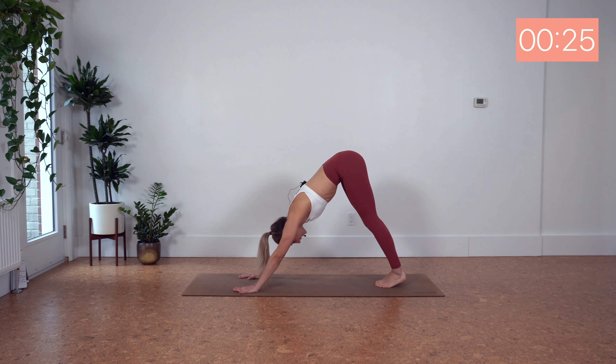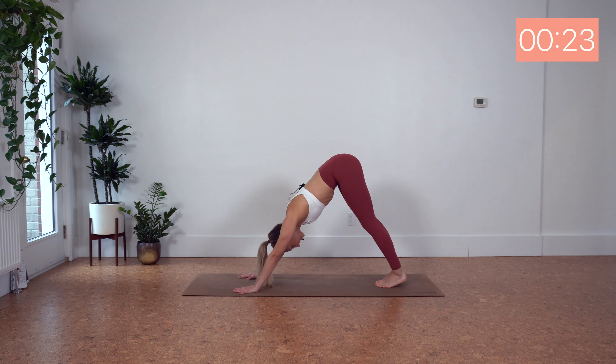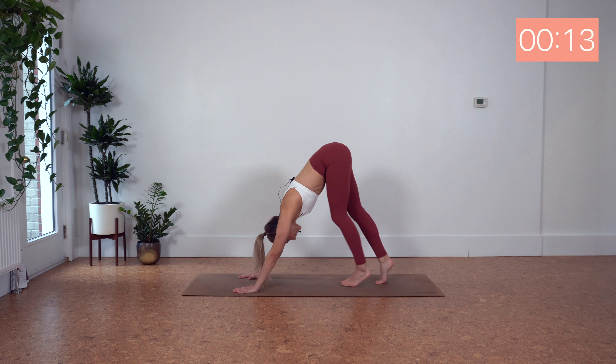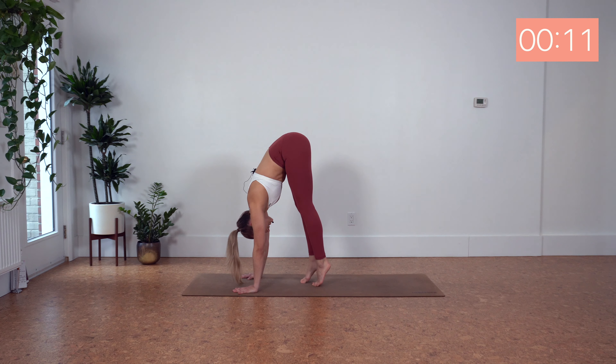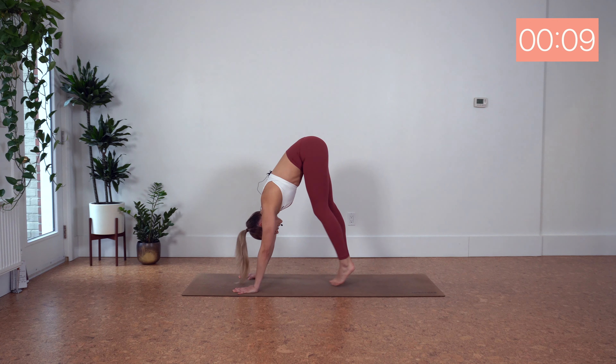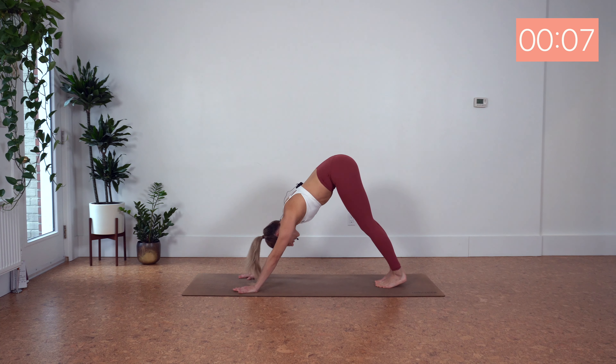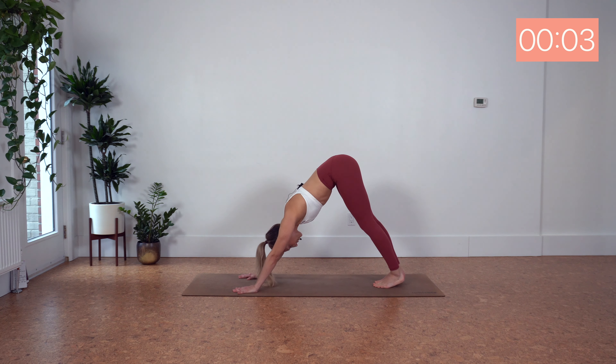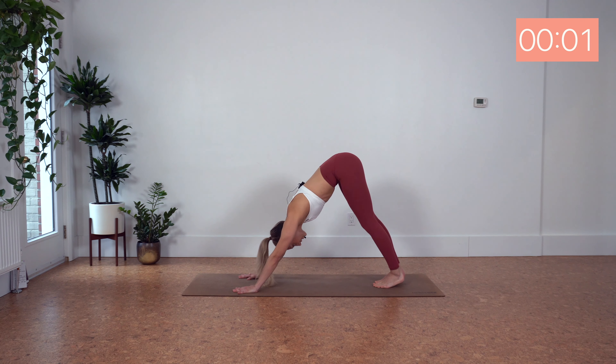Three. Downward dog. Here we go. Eight, seven, six, five, four, three, two, one. Hold the shoulders up and walk it in, and walk it out. Continue the pattern — eight, seven, six, five, four.